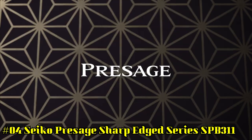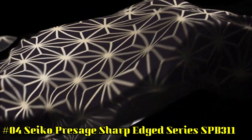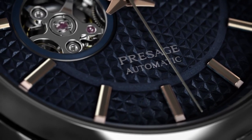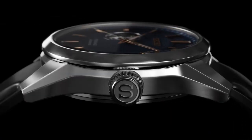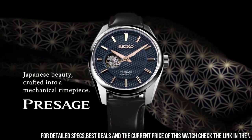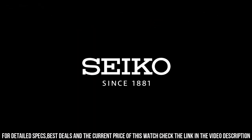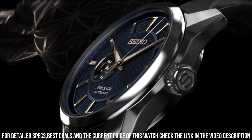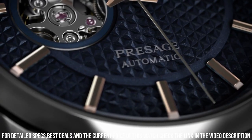Hand colors: rose gold. Case code: 6R38-00A0. Case diameter: 40 millimeters. Case thickness: 12 millimeters. Case material: stainless steel. Case shape: round. Case color: silver. Back case material: stainless steel. Back case: screwed case back.